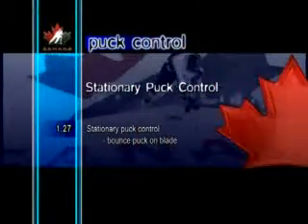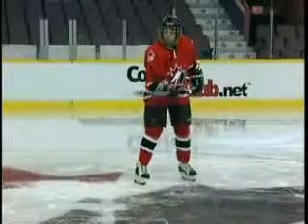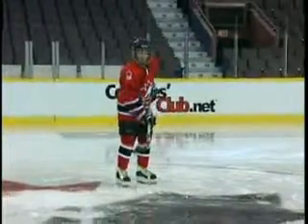Stationary Puck Control Bounce Puck on Blade. Bouncing a puck on the blade is a great exercise for learning hand-eye coordination. Although this skill isn't often used, it comes in handy when trying to corral a bouncing puck or knock it out of the air.